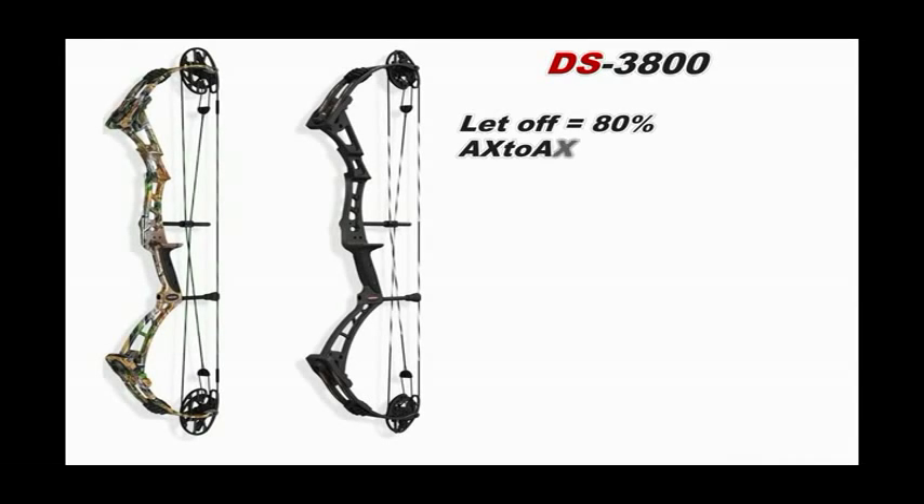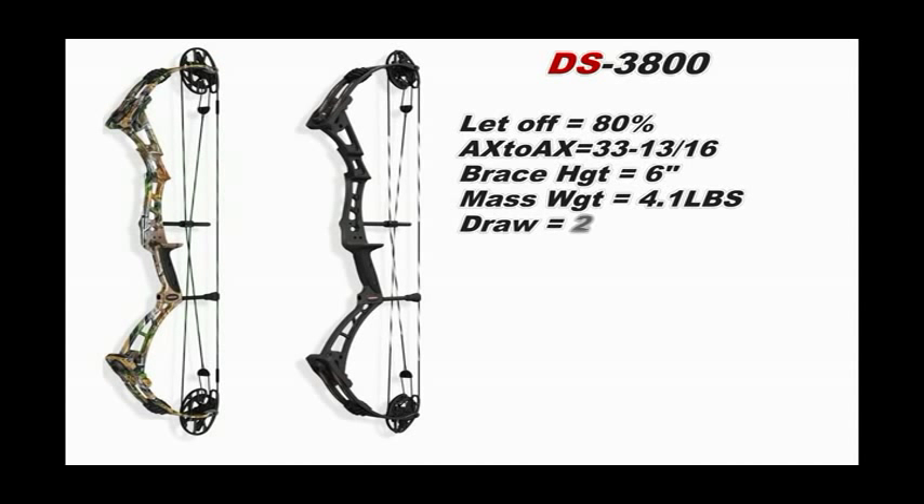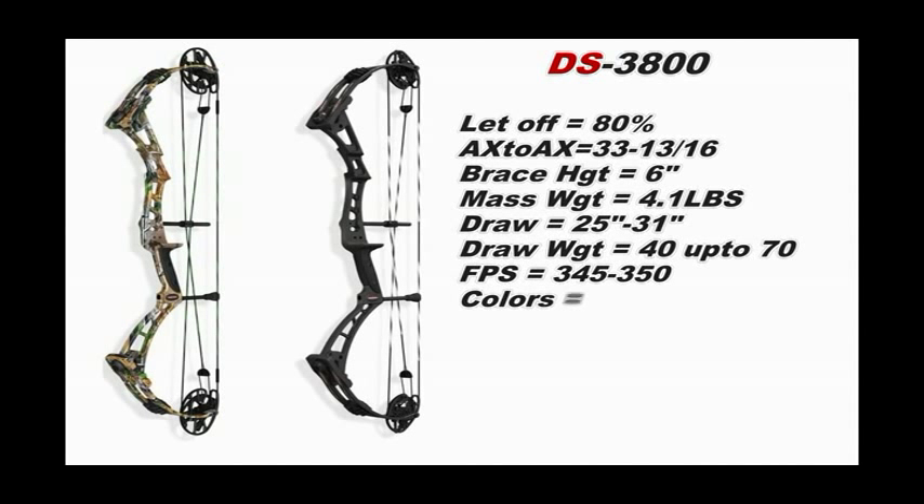The DS3800 comes with 80% let-off. Axle to axle is 33 and 13/16 inches, brace height of 6 inches, mass weight of 3 inches wide and 4.1 pounds. Draw lengths go from 25 to 31 inches, draw weights range from 40 to 70 pounds, feet per second are 345 to 350. Color options are Shadow Black or Realtree APG.